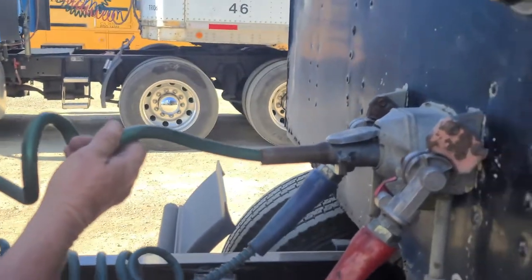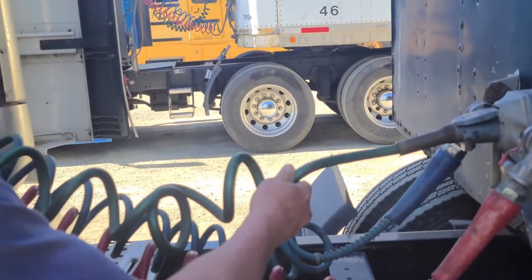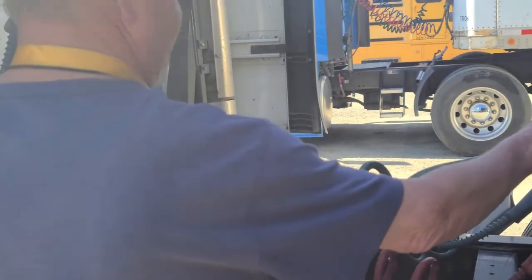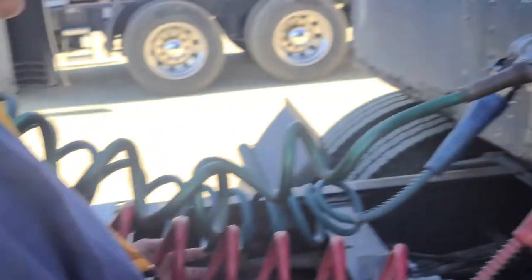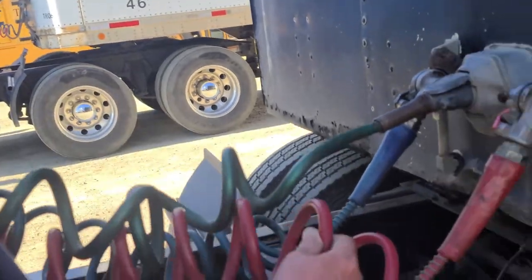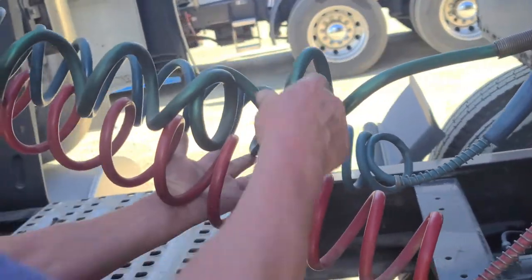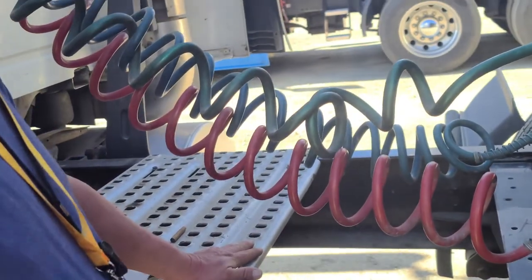My electrical line has no cut, frayed, or exposed wire; securely mounted to the junction box on my trailer and the junction box on my tractor. If the examiner asks — this is my service line and this is my emergency line. My lines and electrical cords have proper distance to the frame of the vehicle or the catwalk.